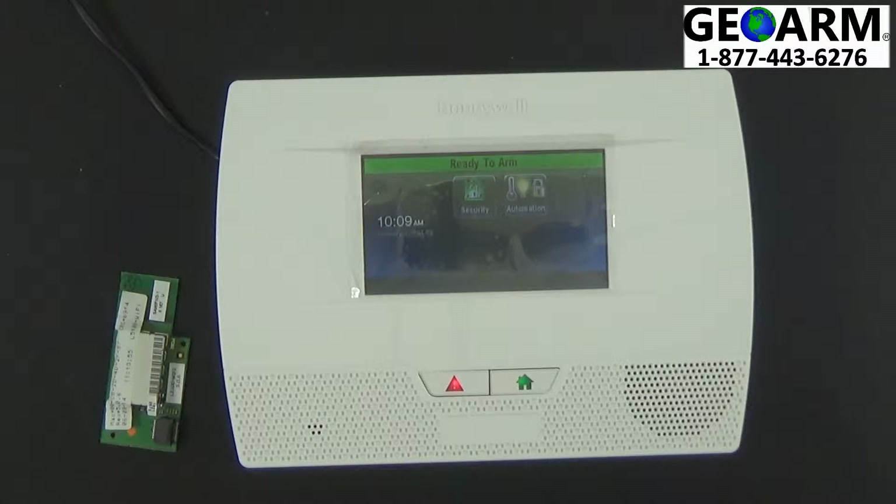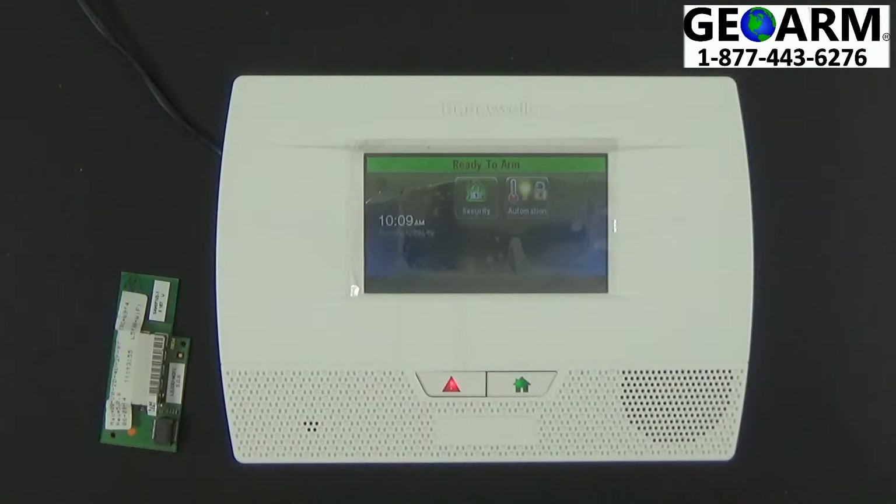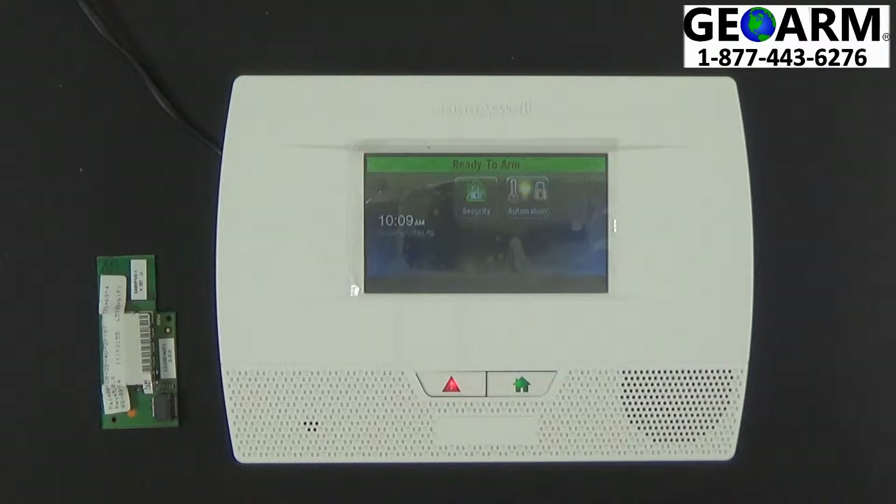Not only that, it's also going to allow us to access your panel remotely, so if you needed any assistance programming any of your zones or sensors, we can assist you with that remotely. So this is a very neat feature to have, and I'm going to show you how to install it.